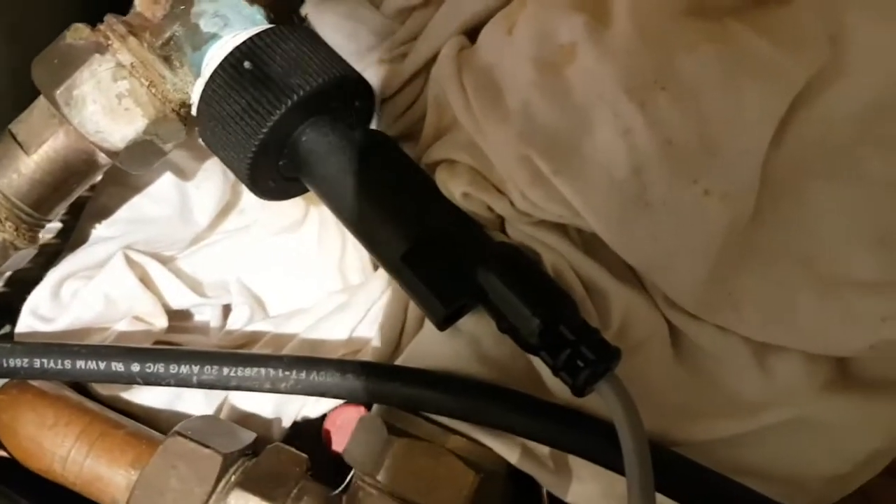This switch is a fraction of the cost of the Worcester Bosch one, because it comes with all the plumbing fittings. They want about 100 quid plus. This was 37 pounds off Amazon.